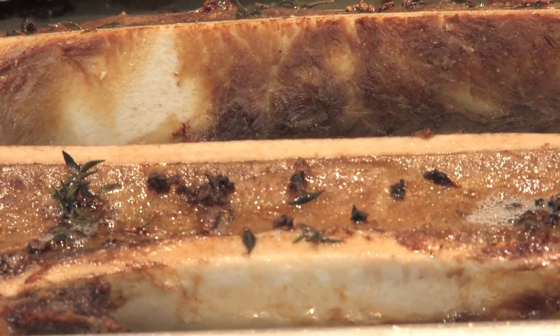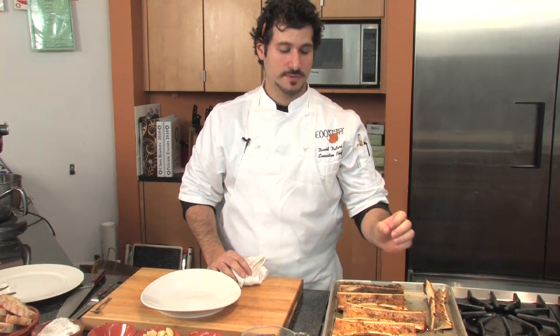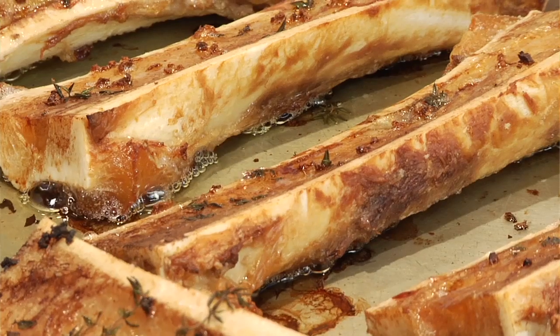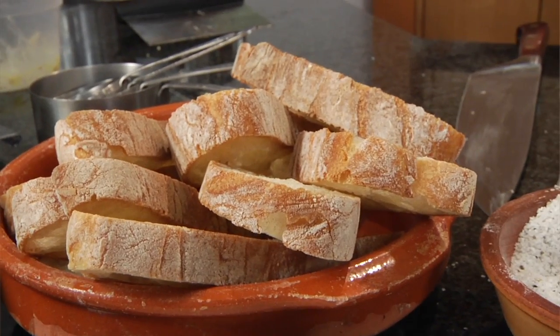Bubbling hot, buttery, soft bone marrow just begging to be put on a piece of toast right now. You can smell the roast from the bones, you can smell the butter, you can smell the goodness that's gonna happen in your mouth. You're gonna try this at home.